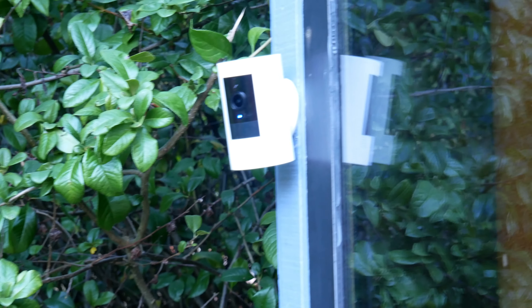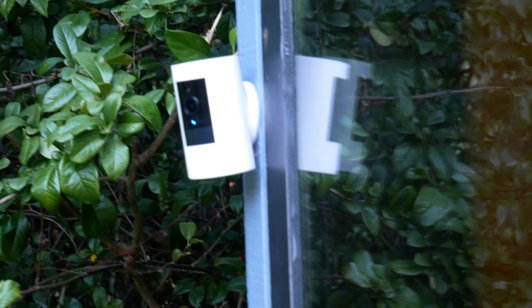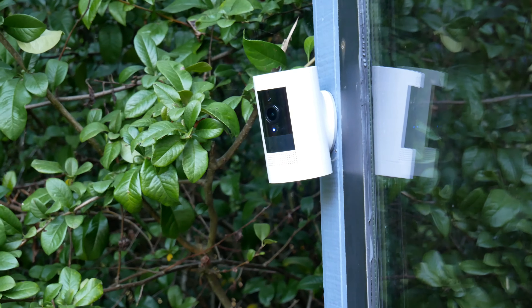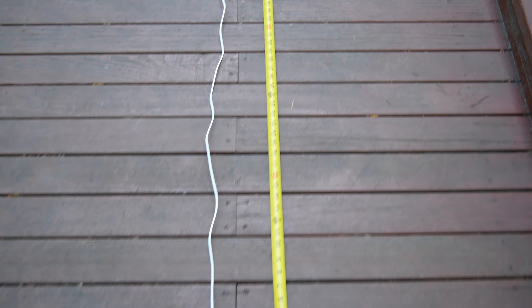Here is the stick-up cam version 3. Ring doesn't use version numbers all that often, but this is version 3. It comes in around $100, making it half the price of version 1 and version 2. I've had it mounted here for about a week running on battery, and I've depleted about 3% of that battery every day in a high traffic area. That suggests I would only be able to use this camera for about 30 days before the battery was entirely depleted. Now I'll show you the cord length — there is a lot of disagreement online and even among Ring's own tech support agents about how long this cord is. I called them and they had no idea.